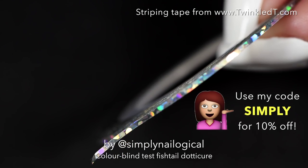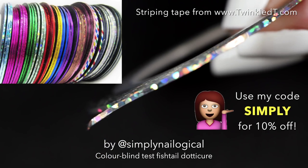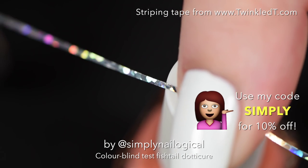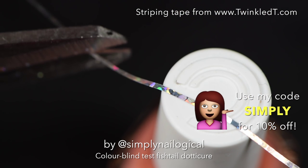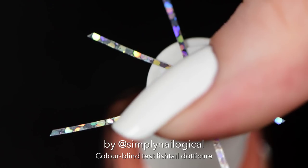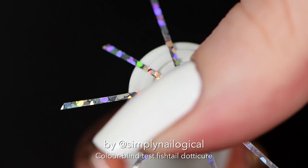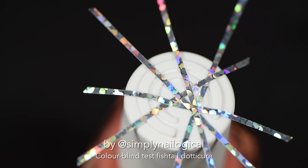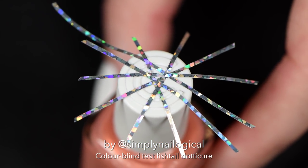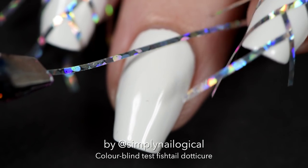Then I use some rolls of striping tape — I think I have like 1800 of these rolls. You can pick them up from Twinkled T and use my code 'simply' for 10% off, but you can also find them on eBay, Amazon, and probably the black market. If you've worked with striping tape rolls, you know they're a pain, so I just cut off little pieces before I begin and stick them on the top of a nail polish cap.